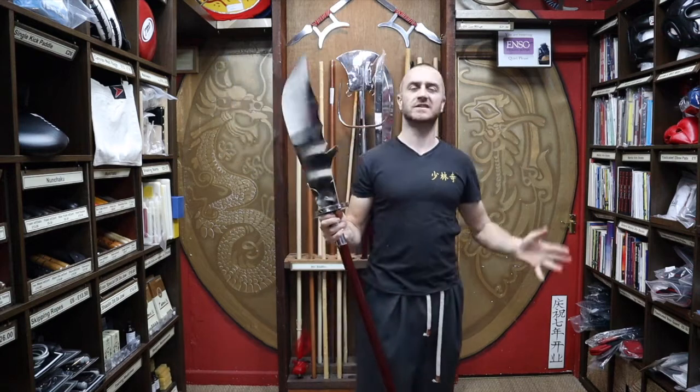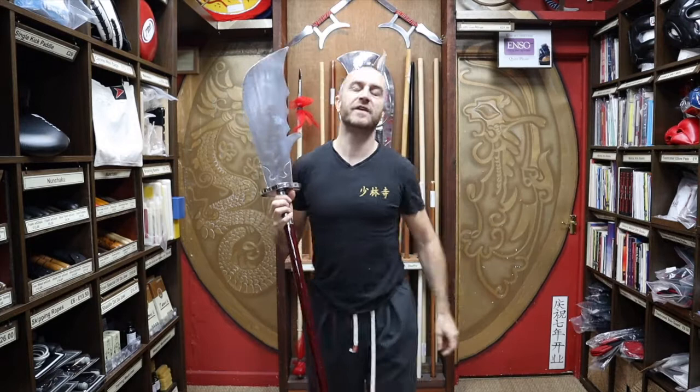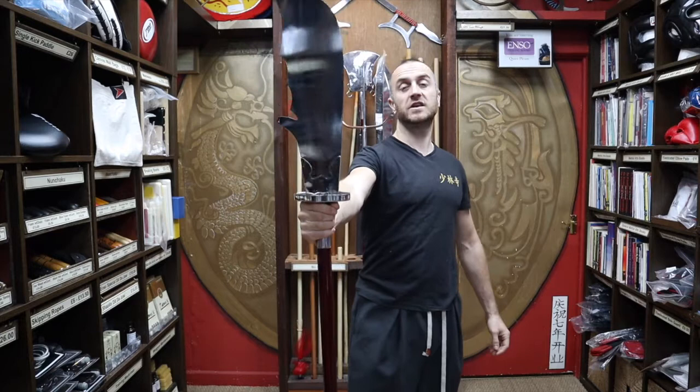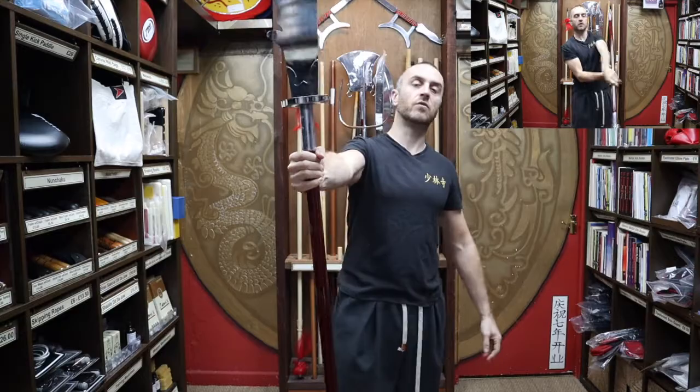There are historical accounts that it weighed like 5,000 million kilos or something, and he's charging along on his horse just holding the thing. In this video I'm going to be talking all about the Kung Fu Guandao that we have for sale at Enzo Martial Arts — a bit about its history, some of the features that make it a Guandao over other similar-looking weapons, and at the end a few tips and tricks to get you started training with the Guandao.